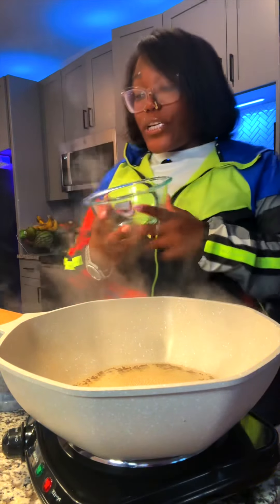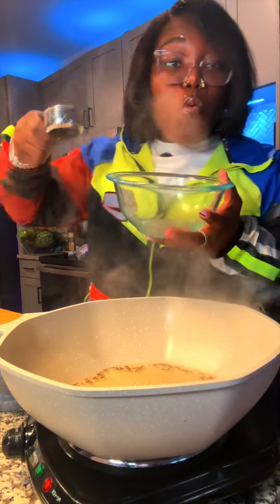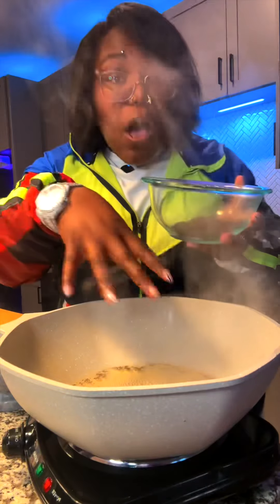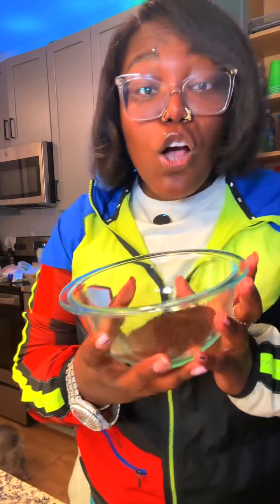Now, this is the part right here that I know is going to take a lot of people. I'm going in with one-fourth cup of that coffee. On top of my witch's brew — you see how it's starting to bubble. Don't you worry now, we're going to circle back to that.